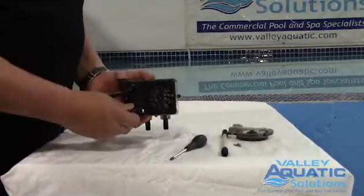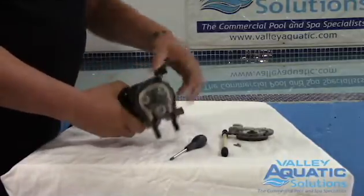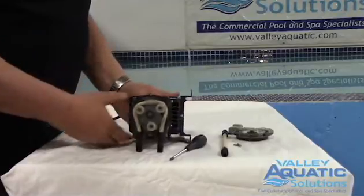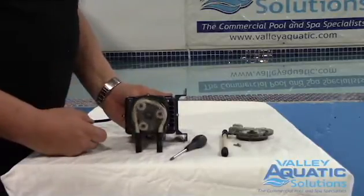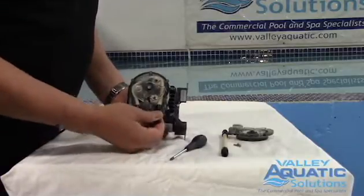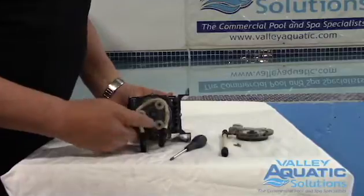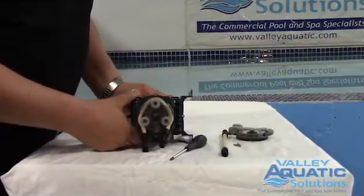So on the back of the pump you have an on/off switch. We're going to have to jog this to remove the feed tube. Now the head, as you can see, turns towards me. So what I'm going to do is start to pull out the old feed tube. I want to line it up with these half circles, so I'm going to jog the motor a little bit.